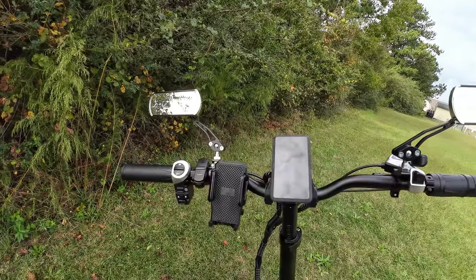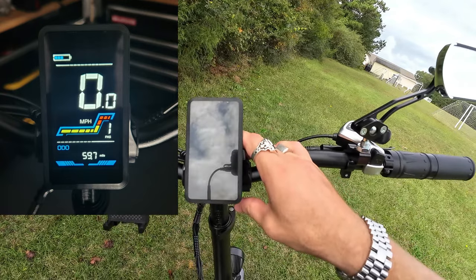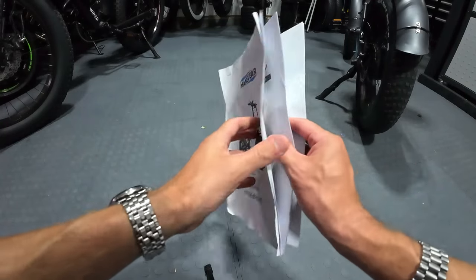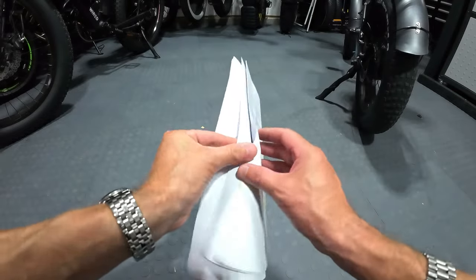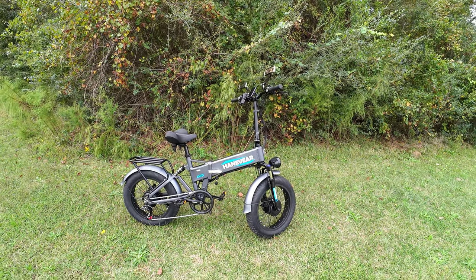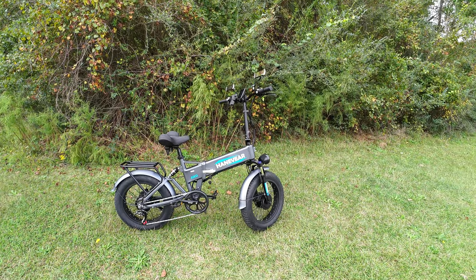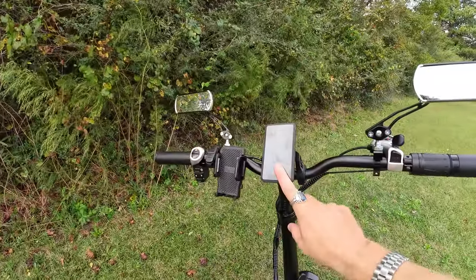The display is a bit hard to see in bright sunlight, but it gives you everything you need — speed big and prominent, battery life, and odometer. It's very programmable. They actually include a color manual with screenshots showing how to program every setting. You can set pedal assist levels from 1 to 9, dial in the assist strength, adjust speed units, and more. Really pleased with the programmability — I just wish the screen was a little brighter in sunlight.